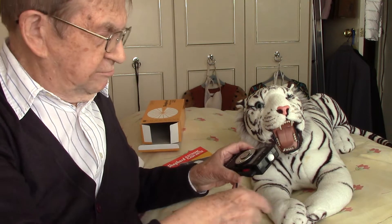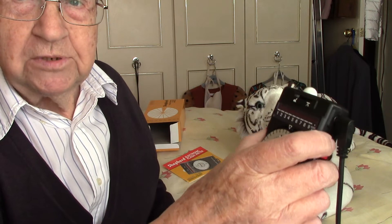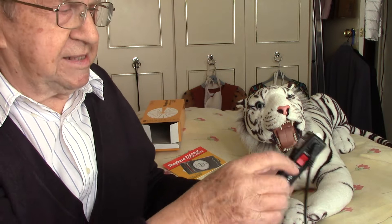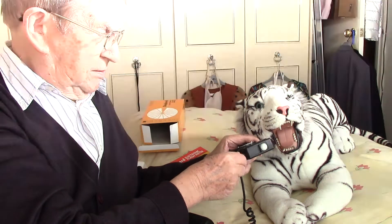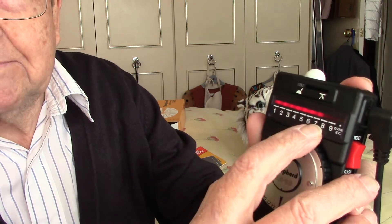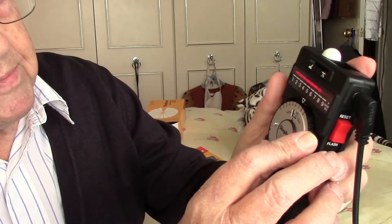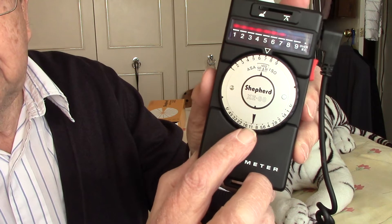You must zero it first by pressing up on the top — that zeros it so no little light appears. Then you hold it at the position of the subject pointing towards the camera and press it — it flashes. The little bar goes across and it says number seven. Now you turn this dial to number seven and read off what aperture it tells you on the little scale — and it says f/11.